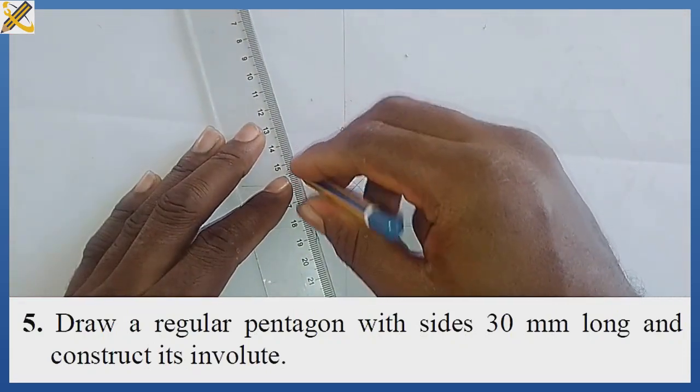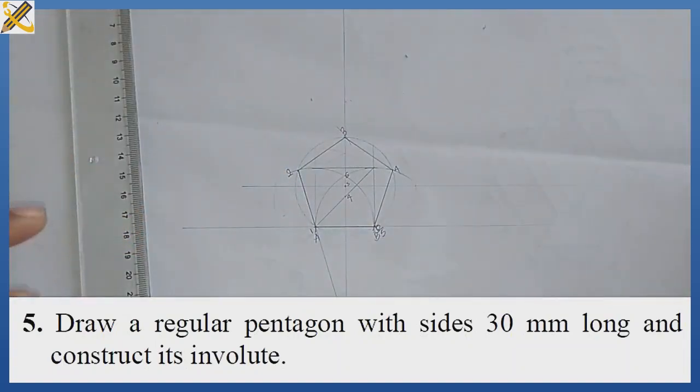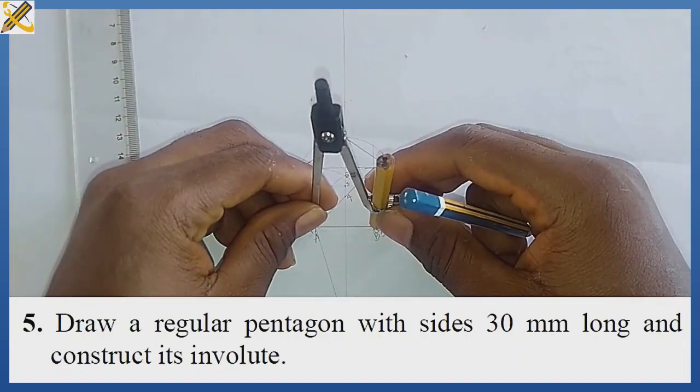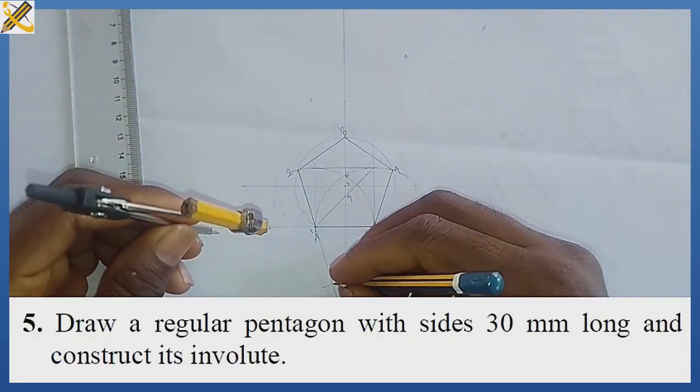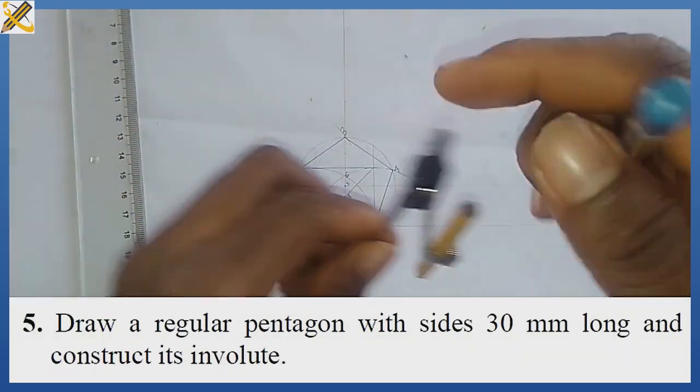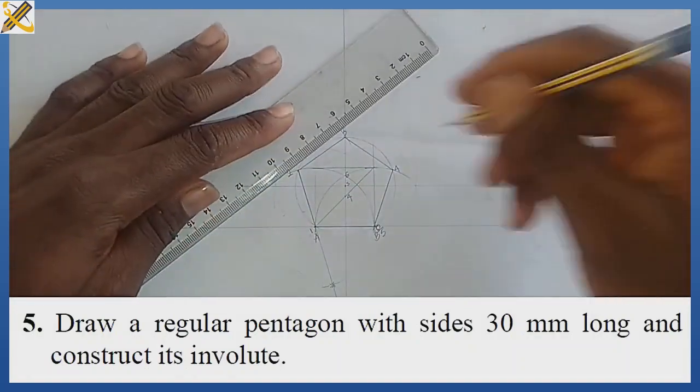This is my mark zero. For mark one, I'm going to extend this line outwards. Extending it outwards, I pick length AB and strike an arc on this line once. I mark that position.